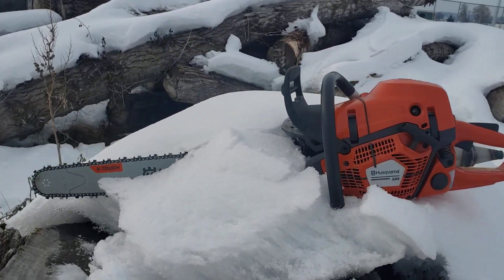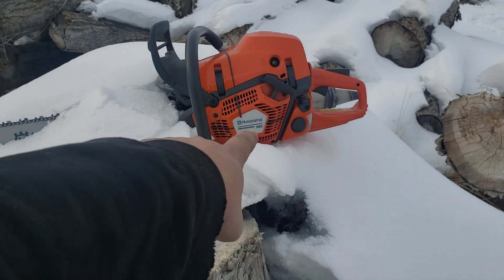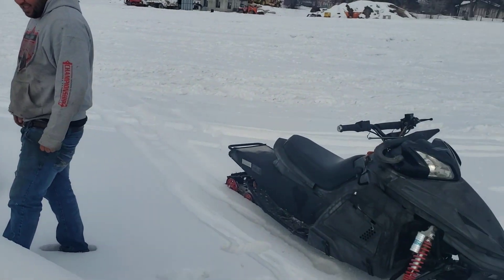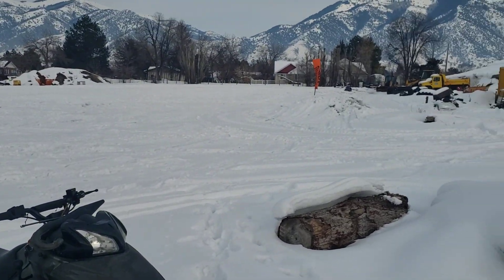Hello friends, back again with the 585. We're letting her warm up. It is a cold, brisk day.